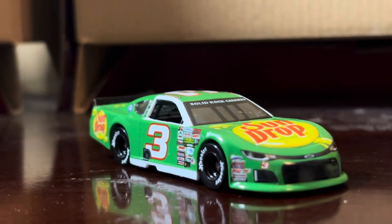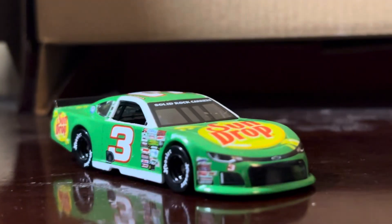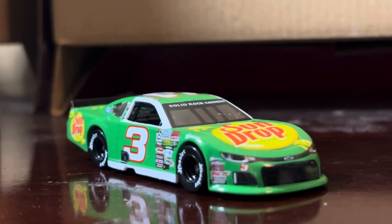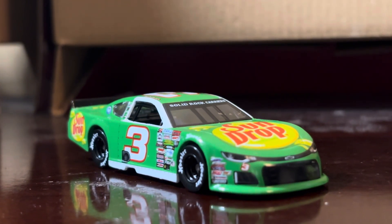That's gonna do it for this diecast review. There are a handful of other drivers like Chase Elliott, Carson Hocevar, and Brendan Queen who also sell late model diecasts in both big and small scale, so get them all while you can. Thanks for watching — make sure to comment, like, and subscribe. I'll see y'all in the next video, bye everyone, peace out.